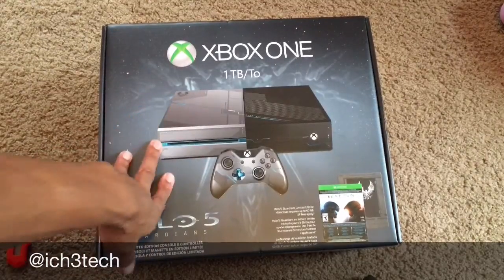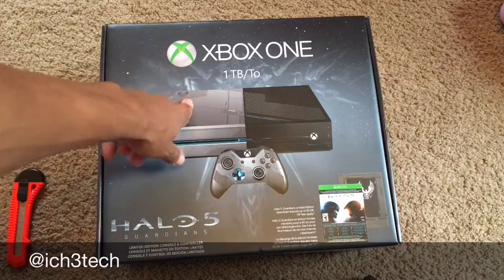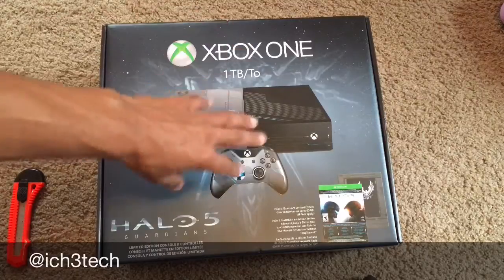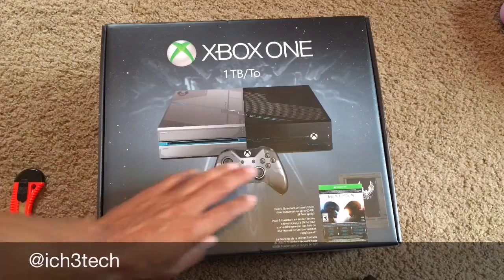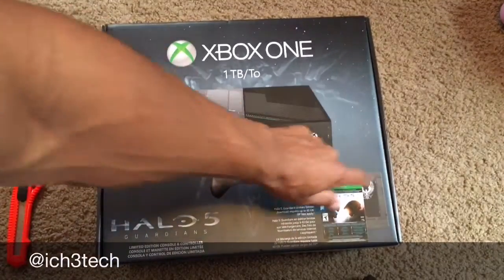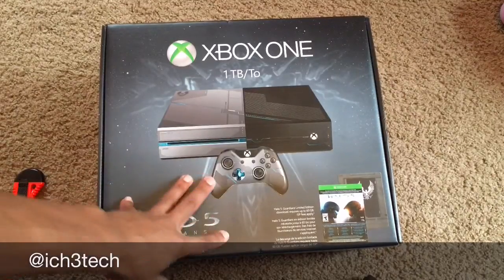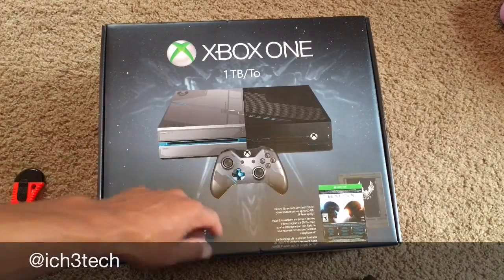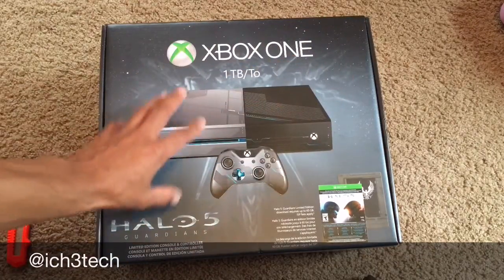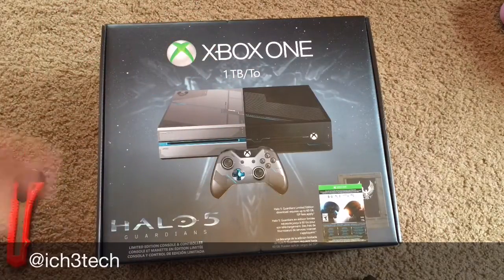I was going to get the Elite version — I might still do, just to have both — because they said it's supposed to have 20 times faster download speed with the hard drive. But I think this one is cool, terabyte hard drive. And there's special things inside this box, so getting this edition is pretty awesome. I wanted to get the one edition, it was like $250, but I'll get that one later because I want the puzzle piece and stuff. But let me get to the star of the show — unboxing the Xbox One Halo edition.